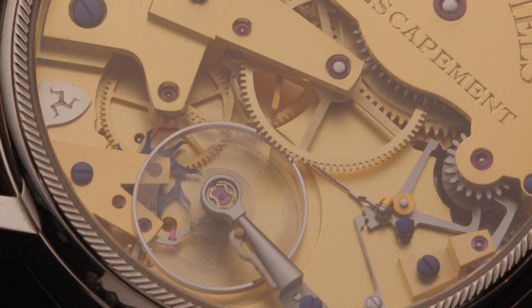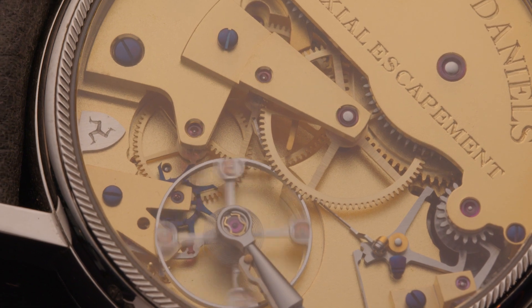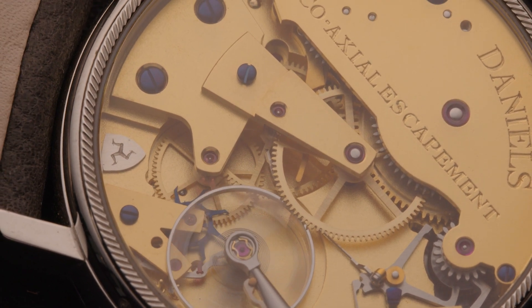That curved seconds hand was a typical feature of a George Daniels hand. And the movement — very stripped back, very basic looking, but stunningly simple and elegant George Daniels workmanship.